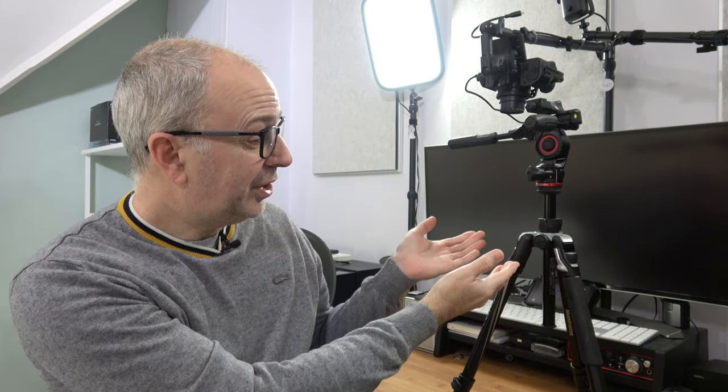Hello internet world and welcome to my review of the Manfrotto B3 three-way live advanced video photo tripod. This was sent in kindly by the manufacturer free of charge for this video, and they haven't asked me to say anything in particular, nor has any money exchanged hands. I'm just going to share my opinion and experience using this for the past couple of weeks.